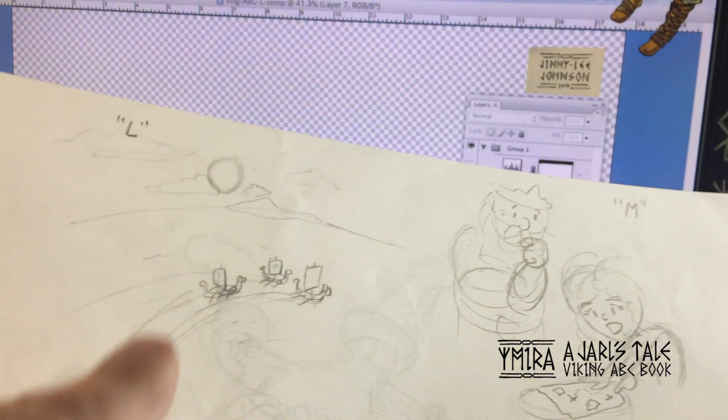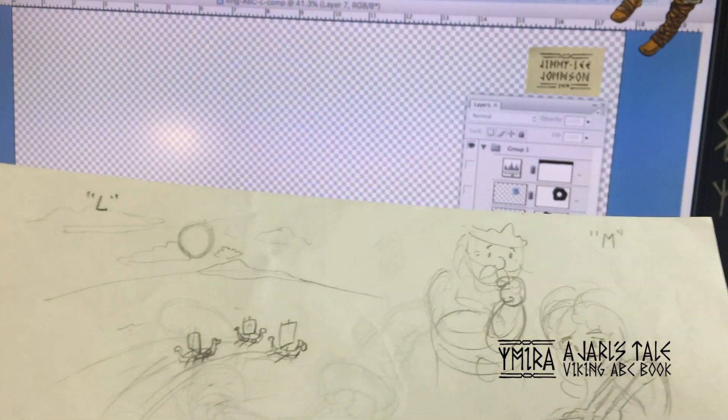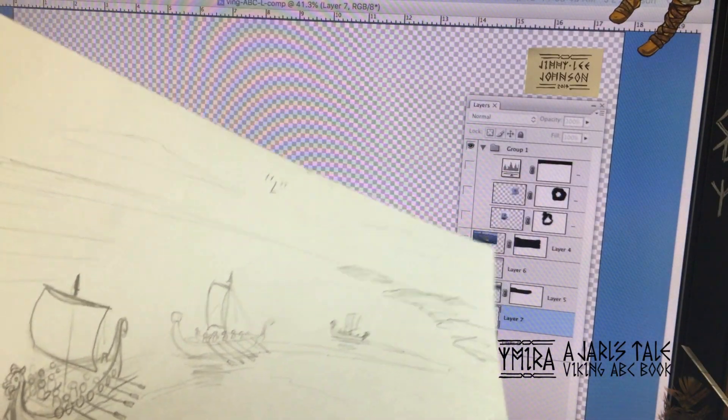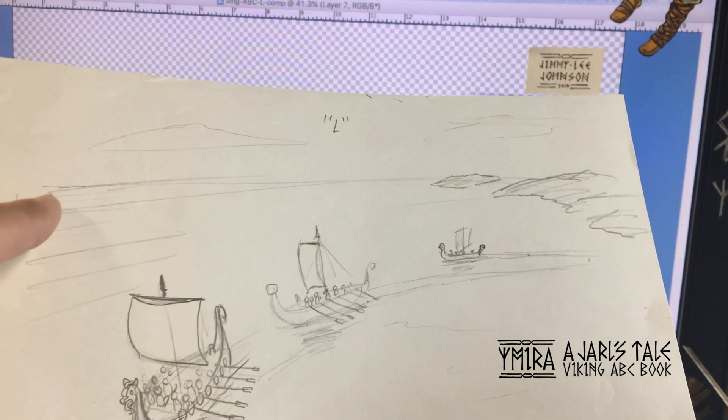This is my first sketch with the three Viking ships sailing across the ocean. Then I sketch it to a larger scale like this. The background is flat.